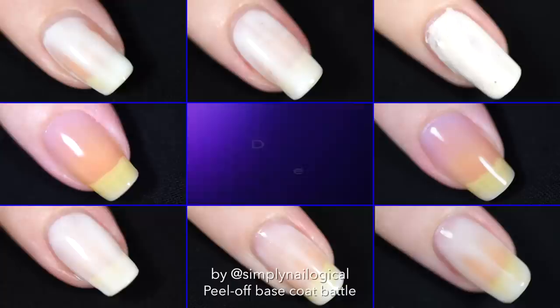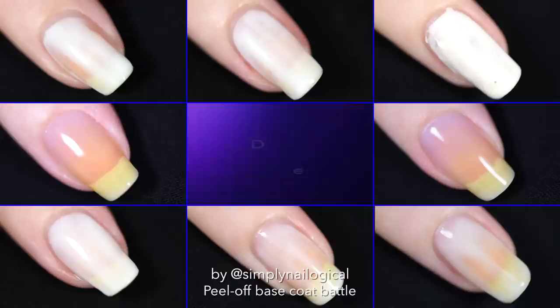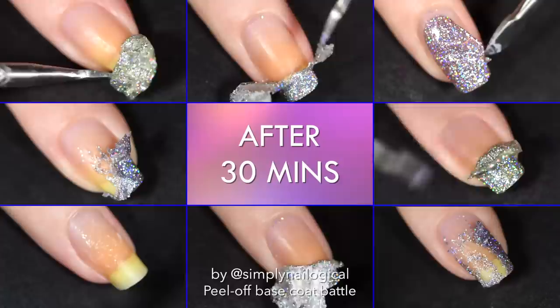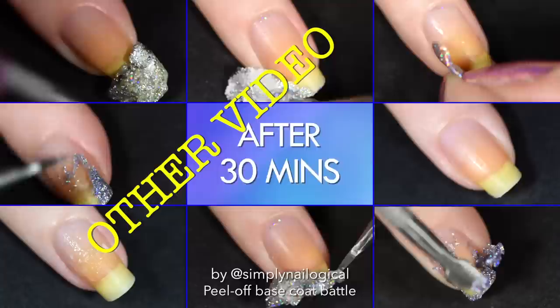Application — which ones apply like a dream and which ones apply like sh**. Drying time — because you don't got time to wait around, you wanna get right to painting your nails. Effectiveness of removal for swatchers after 30 minutes of wear — you'll see those results in my other video first, because I had to split up the videos since no one wants to watch an hour-long YouTube video.